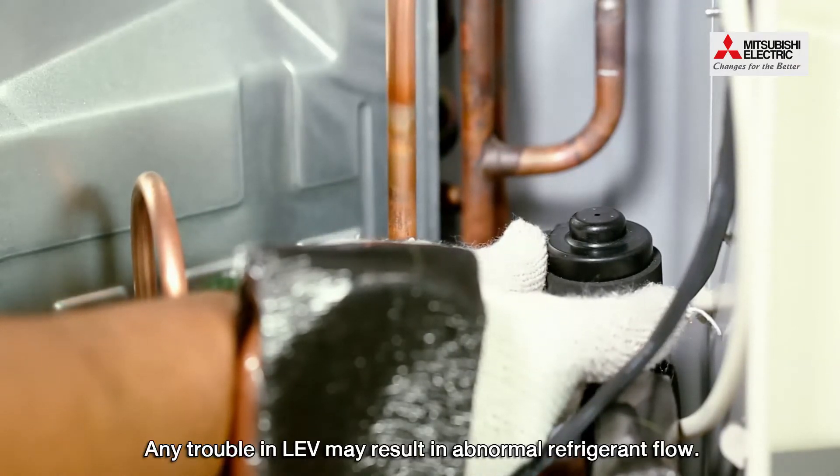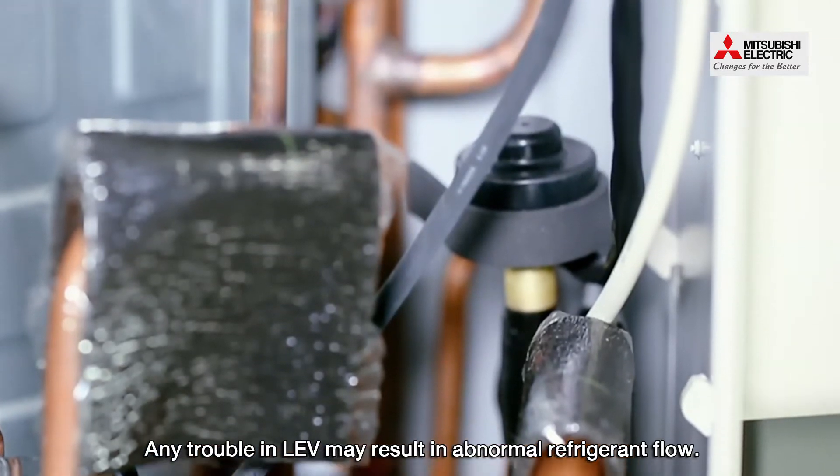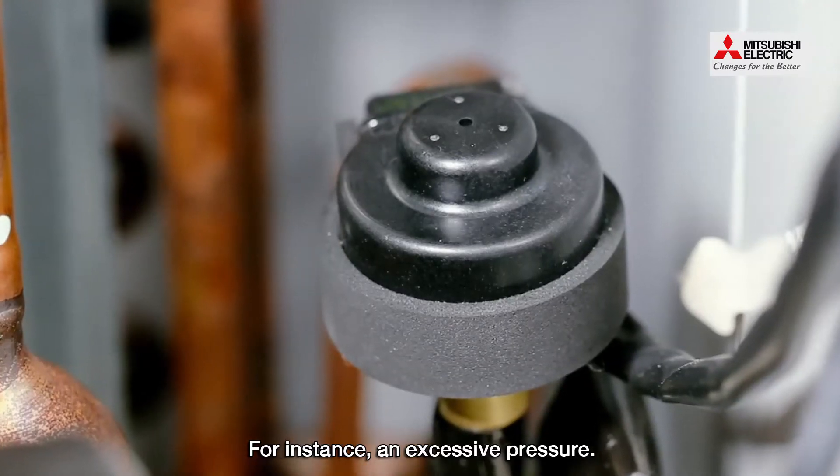Any trouble in LEV may result in abnormal refrigerant flow and excessive pressure.